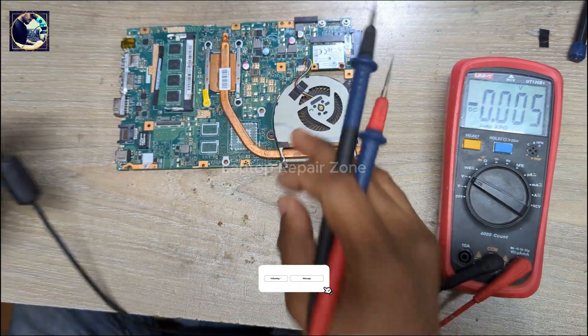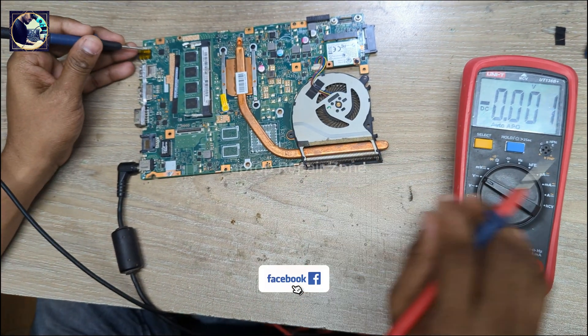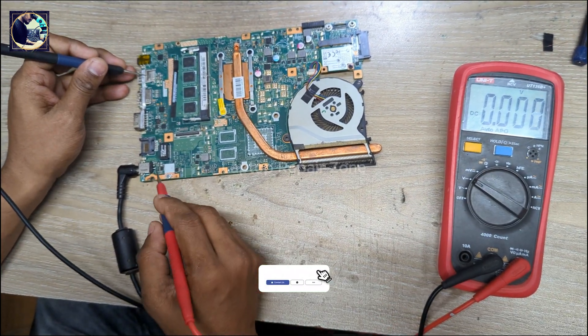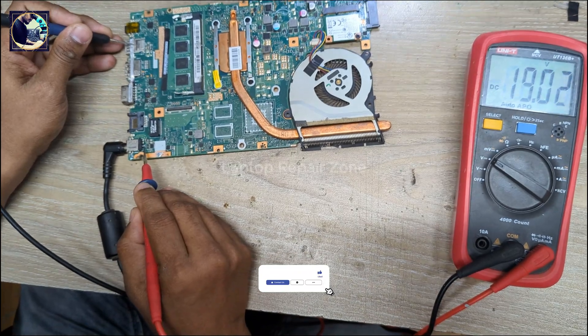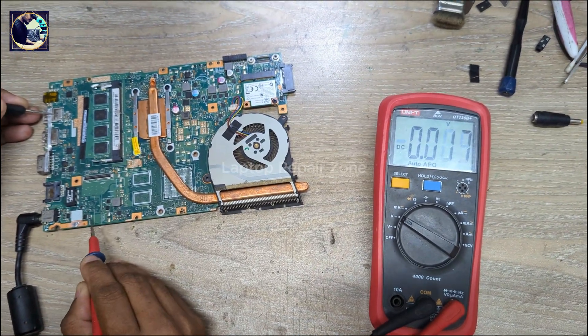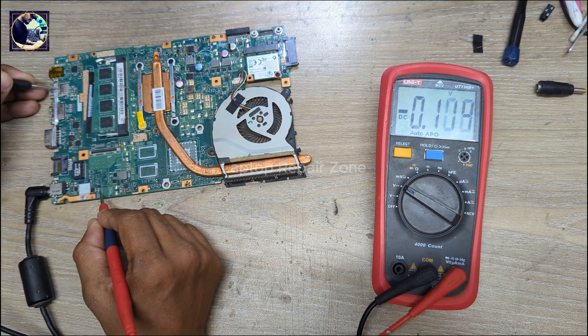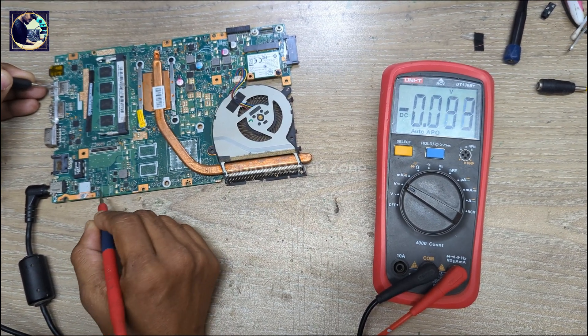Now I will connect to the power supply again and check DC voltage. Here we have 19 volts present at the DC jack. Then I check the current sensing resistor — as you can see, no voltage is available here.